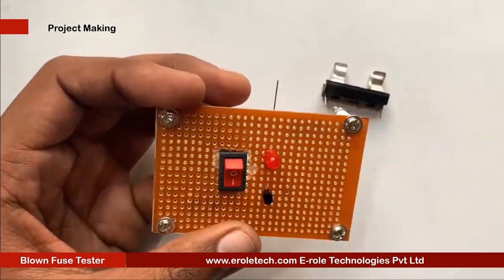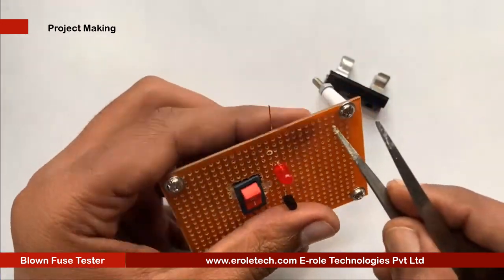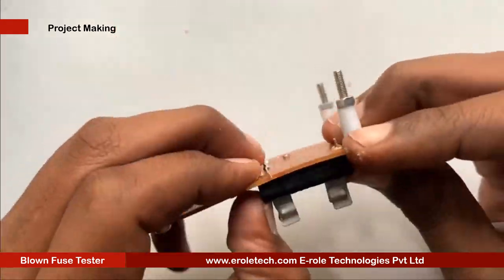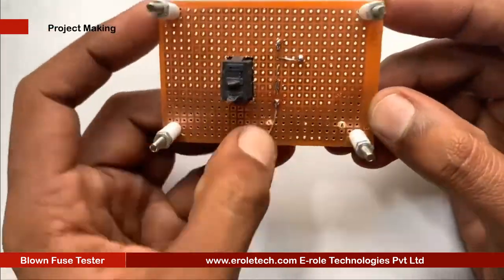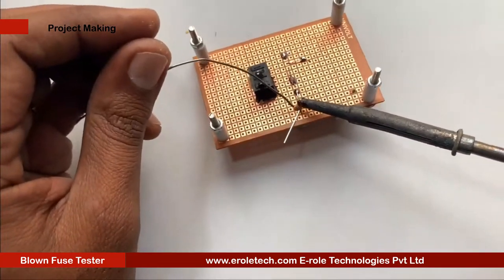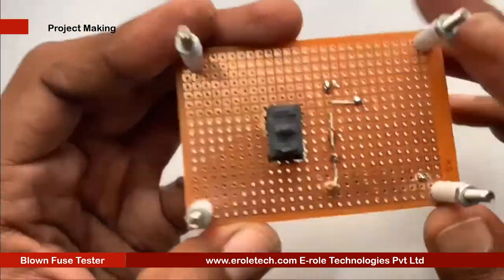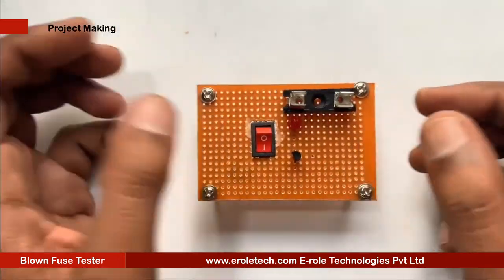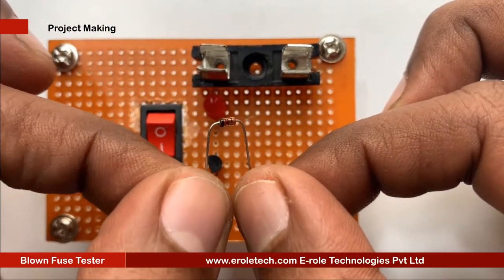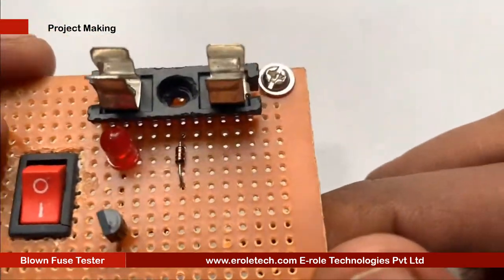Now we will solder the fuse holder. Then we will solder the diode. The diode has two terminals, positive and negative. The black line indicates the negative side.